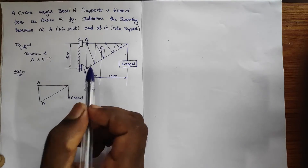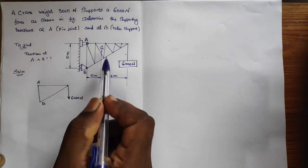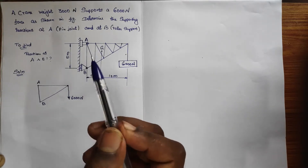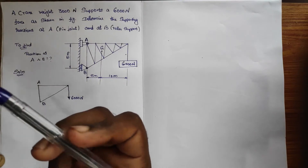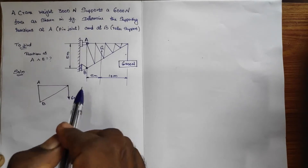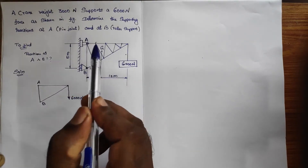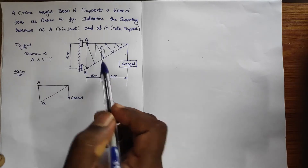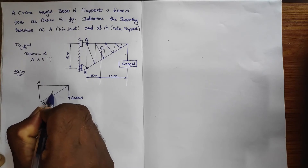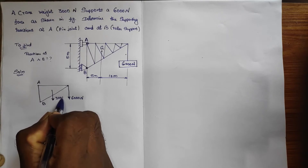Always remember: the weight of any object will act from the center of the body. When you had the roller problem in the first unit, we took the weight of the roller from the center. In the same manner, we have to take the weight of the crane from the center — from point G. So from the G point I am going to direct it downwards, and it is 3000 Newton.